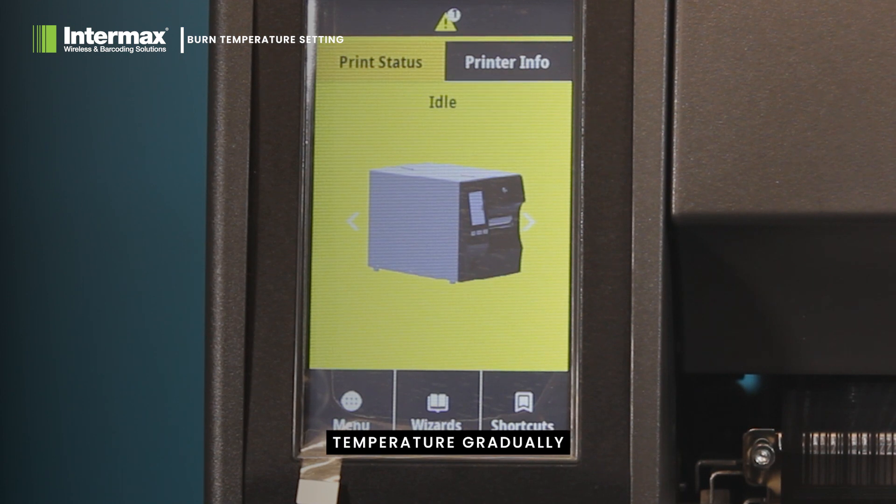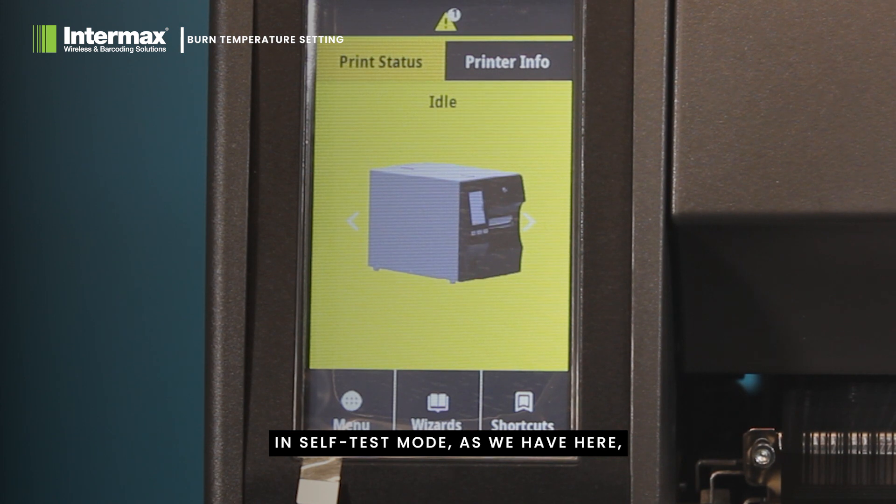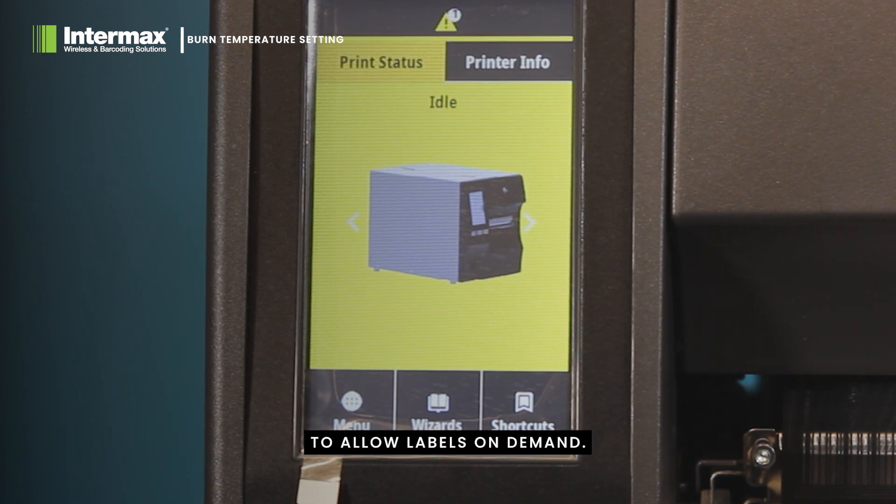Increase the temperature gradually using the control panel's plus and minus navigation buttons until you achieve the desired print quality. Having the printer in self-test mode, as we have here, gives you the ability to allow labels on demand.